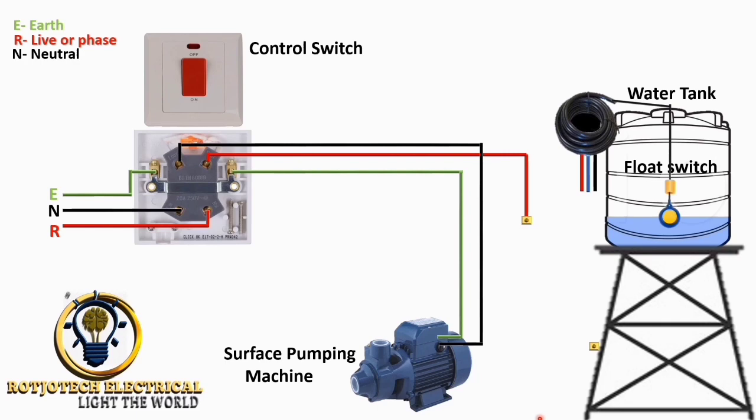The output will go straight to the pumping machine because we want to make this a floating switch connection. The floating switch is also a switch that can turn off and on any device we connect it to, and it can operate automatically.